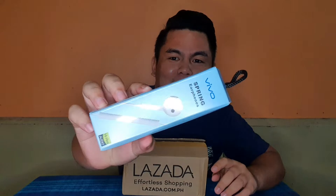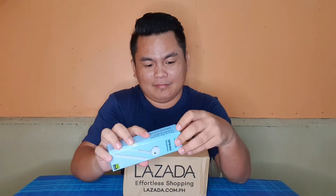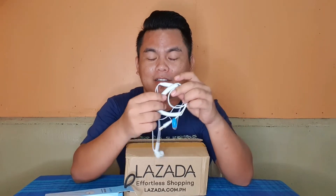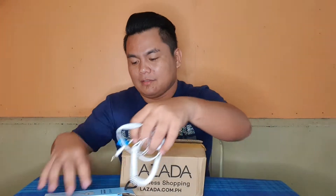So, I won't tape it yet. First item — Vivo Spring Earphones. Okay. I don't know — I'll search the price of each item later and compute the total package amount. I also can't use this because my phone is a Samsung Galaxy Note 10 Plus and it has no audio jack. Set it aside for now.